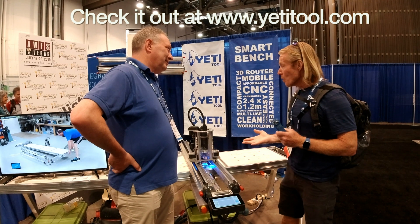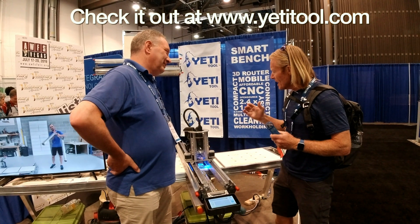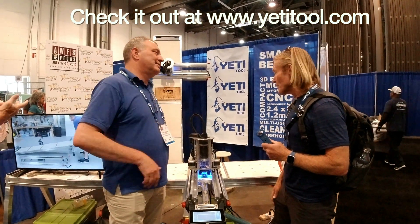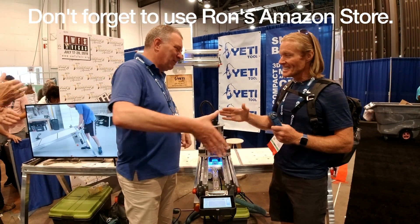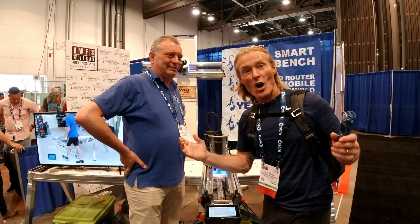I look forward to finding out more about it. I've still got more questions — I want to see it cutting and understand that. But I think it's a great start and I'm looking forward to giving it a go. Thanks a lot, Andy. Thank you very much. Have a great day — thanks for dropping into the Smart Wood Shop on the road.